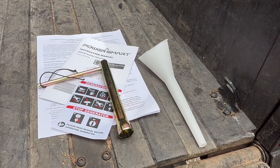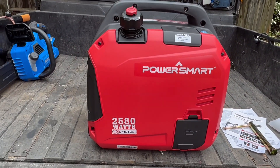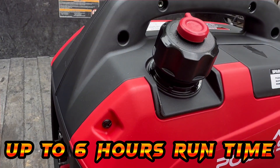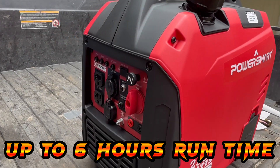They do give you the wrench for the spark plug and a funnel to fill your oil. This does come empty so you will have to put oil in it — they're recommending 10W30. The last thing you're going to fill is gas, and I believe it takes about a gallon.